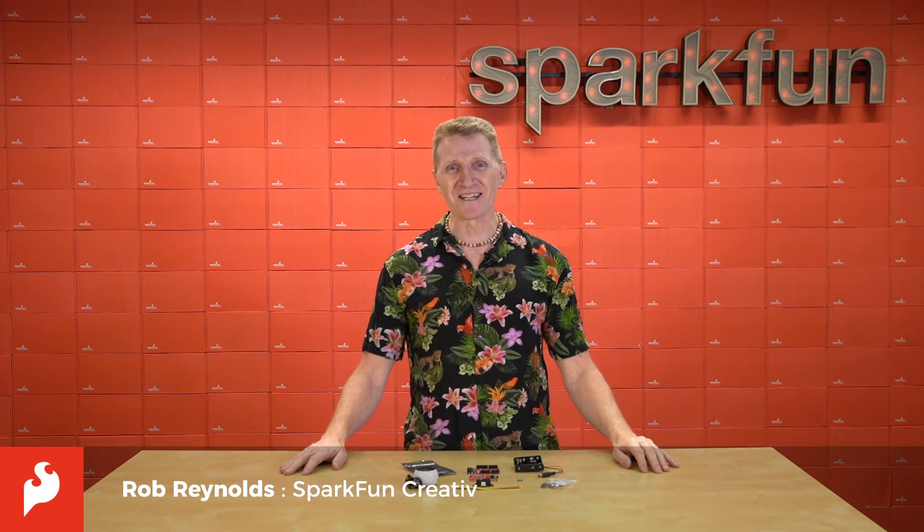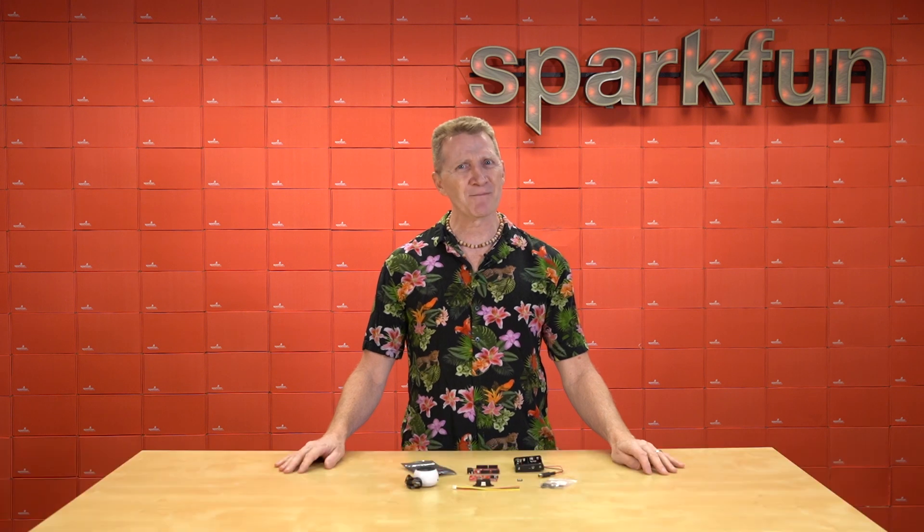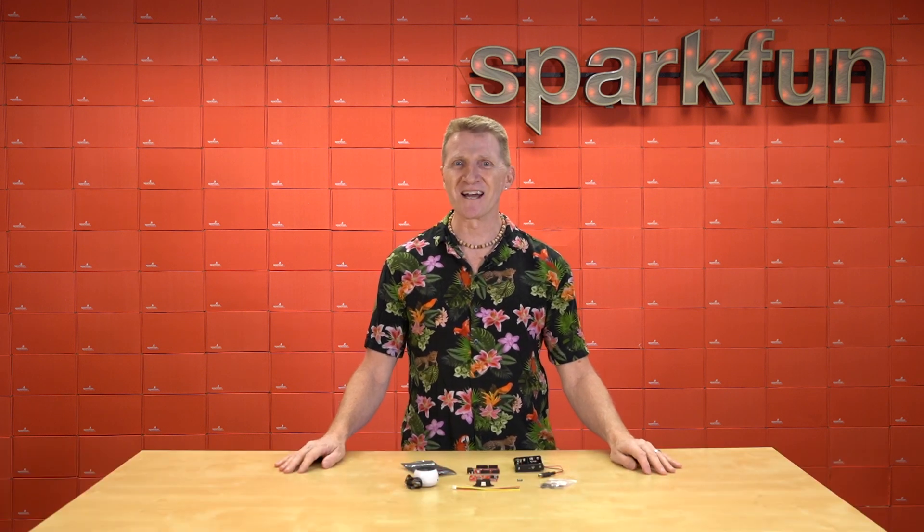Hi there, Spark fans. Rob Reynolds here once again. Well, it's early September, and that means it's time for us to stop thinking about our Halloween builds and start working on them.